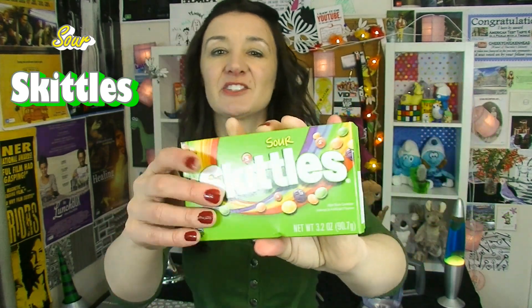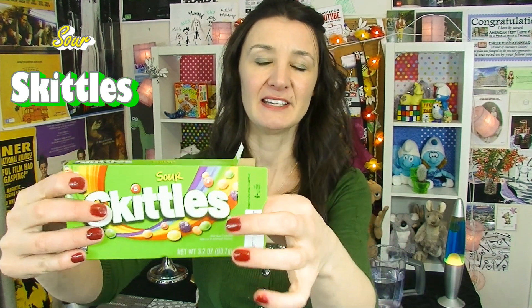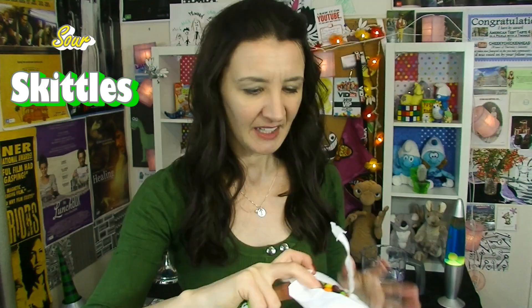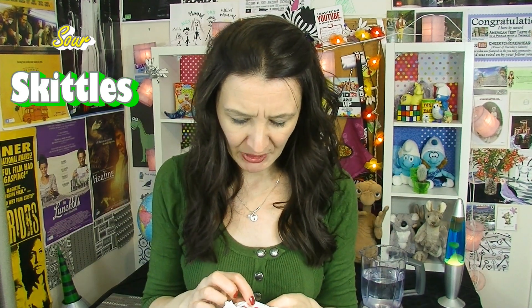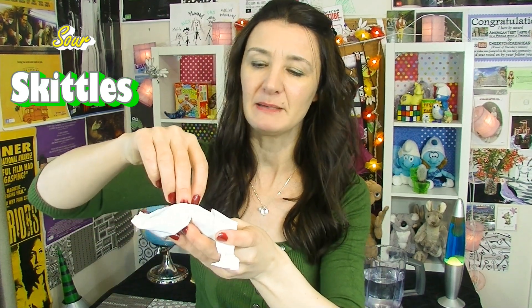That was Skittles — of course we have Skittles here in Australia. I have never tried the sour ones before, and these ones are actually made in the USA so I thought they might have a slightly different flavor. Let's give these a try. They come in this little plastic bag. Oh no — they're all messed up, they're all like melted! Are they going to taste the same? This wouldn't happen to other people that do taste test videos. So disappointed. Should I still eat them? Yeah, I'm going to eat them.